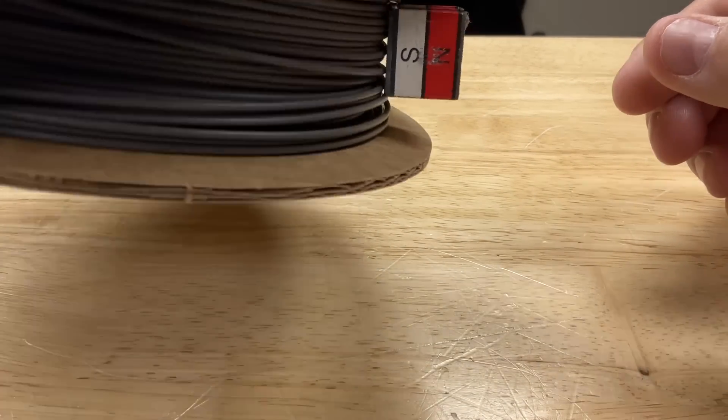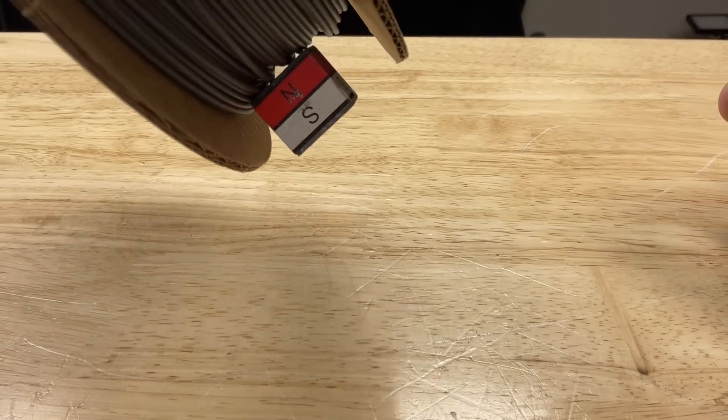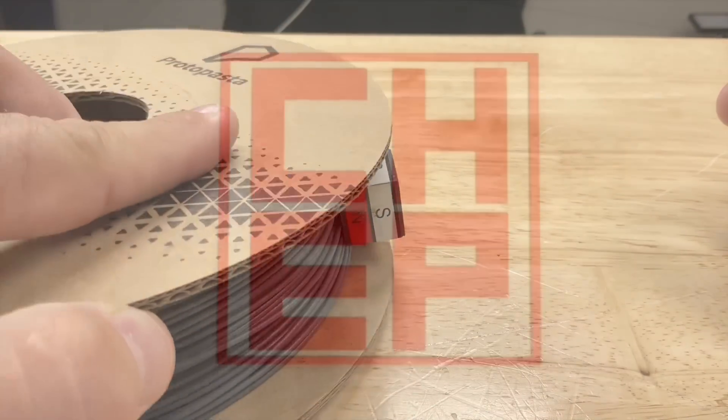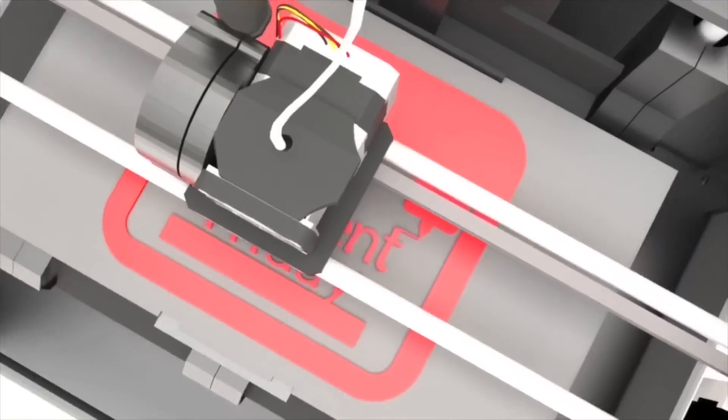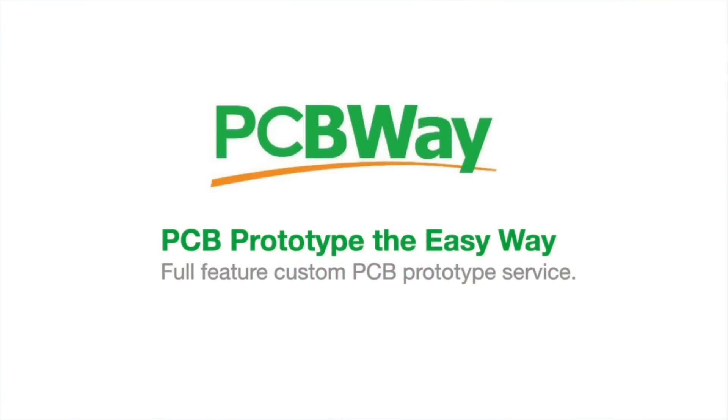So I thought, what could I do with this filament? What could I do that's magnetic? I got a couple of ideas, so let's play with it right here at Filament Friday. This video is sponsored by PCBWay.